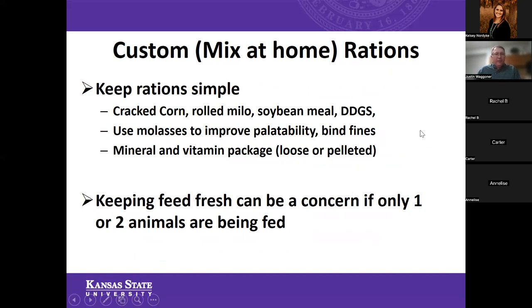The advice for a custom or mix-at-home ration: keep your rations simple. Rations do not have to have seven or eight different ingredients. We simply need an energy source, a source of protein, and something to take care of the mineral and vitamin needs. A very basic ration can consist of cracked corn, maybe some rolled milo, soybean meal, dried distillers grains, or some wheat mids. We can use molasses to improve palatability and bind any fines. And then we need some sort of a mineral and vitamin package.